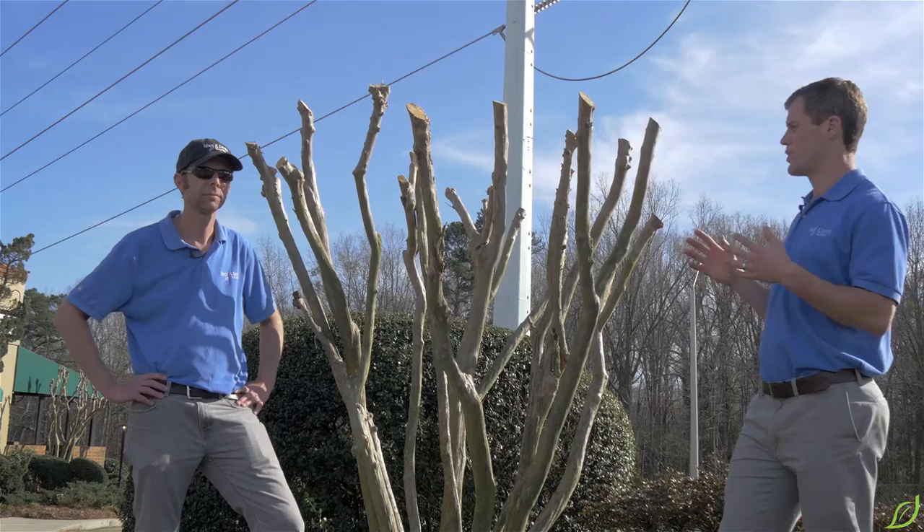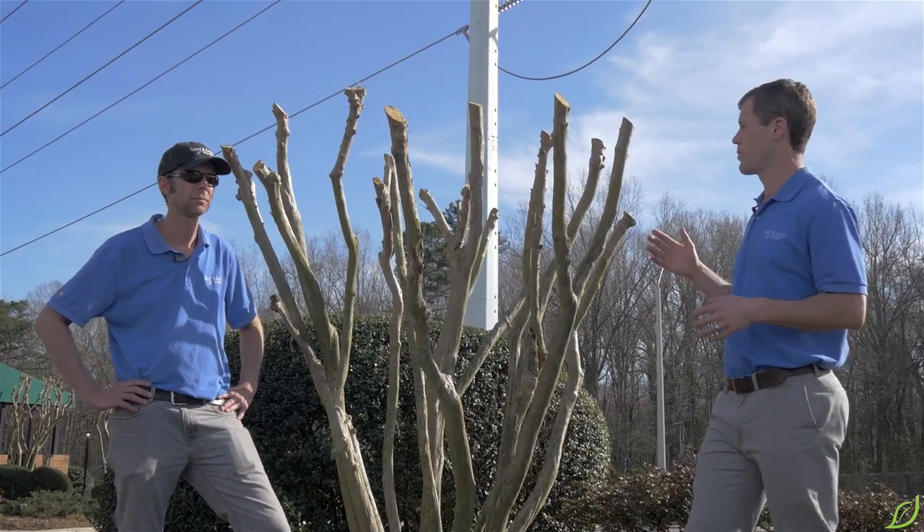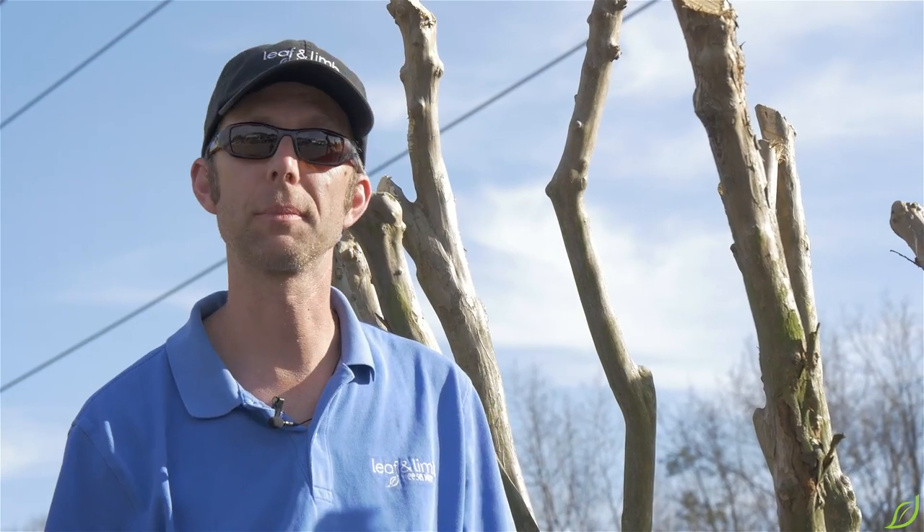This is an example of what you don't want to do when pruning your crepe myrtles. We actually call this crepe murder. It does not achieve any of our pruning objectives. You certainly haven't increased the beauty of the tree — it doesn't even look like a tree anymore. It just looks like a bunch of sticks coming out of the ground.